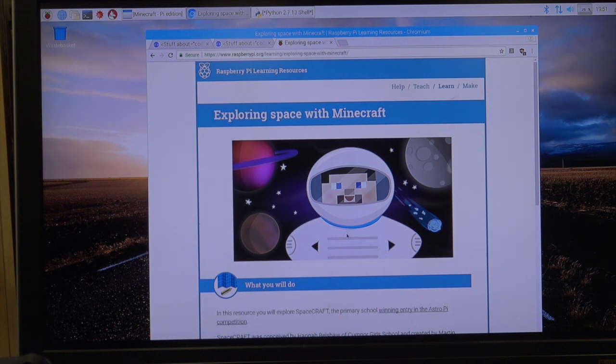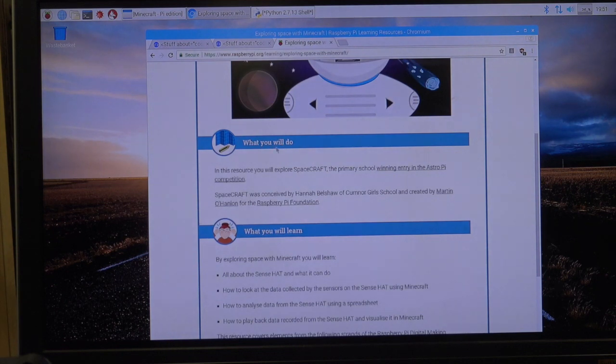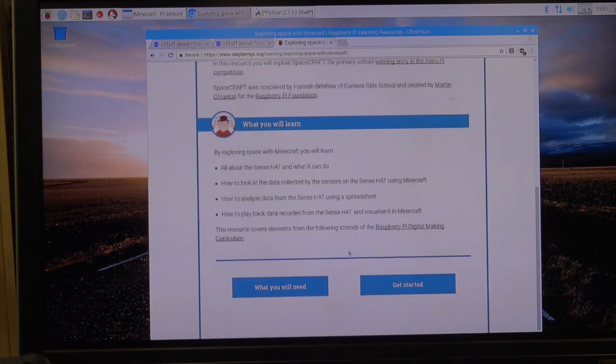In this lesson we'll be learning about how you can use a SenseHat to interact with Minecraft. I've given you a link to a resource page, which is very helpful, but we'll go through it together. You'll learn about what a SenseHat can do, look at the data collected by a sensor on Minecraft, and how to do stuff with that.